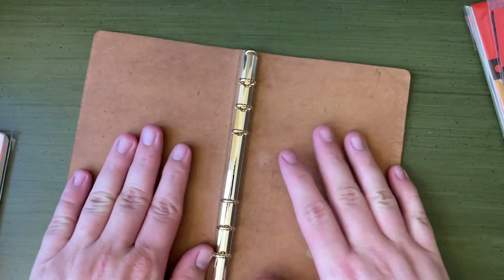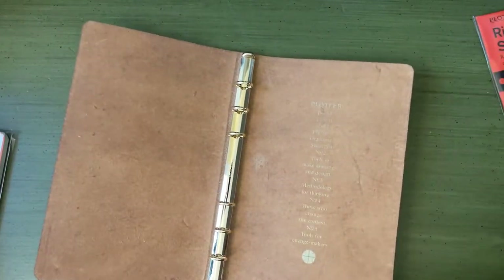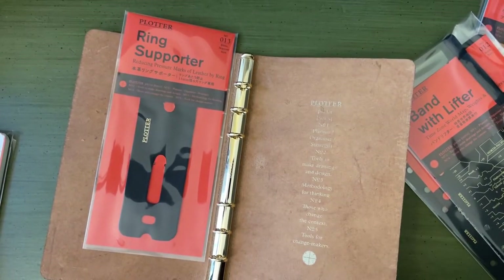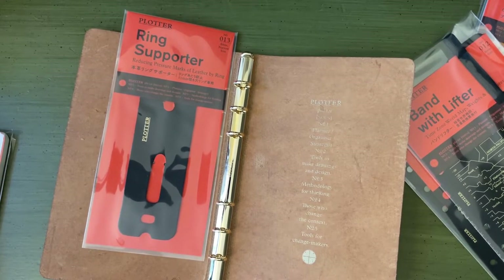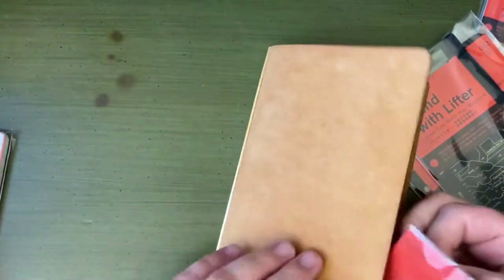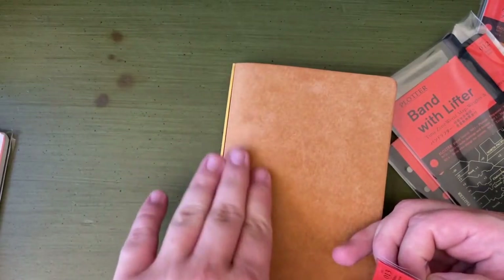I got a lot of paper, and most of it's lined paper because the work I'm planning on doing is a lot of writing projects. The first accessory I got is this thing — it's called a ring supporter. Basically, you put it over the rings so that when it closes and you squish them together, the rings don't make indents in the leather.